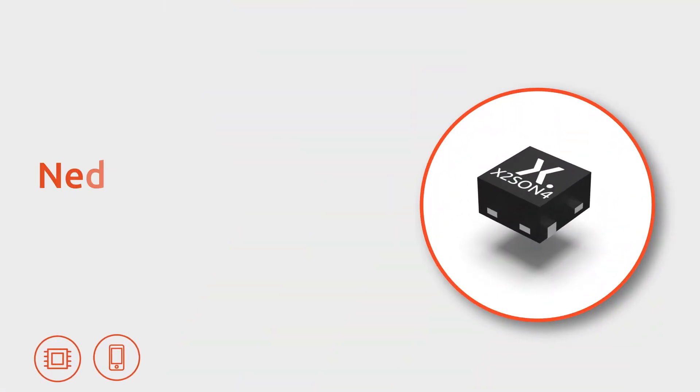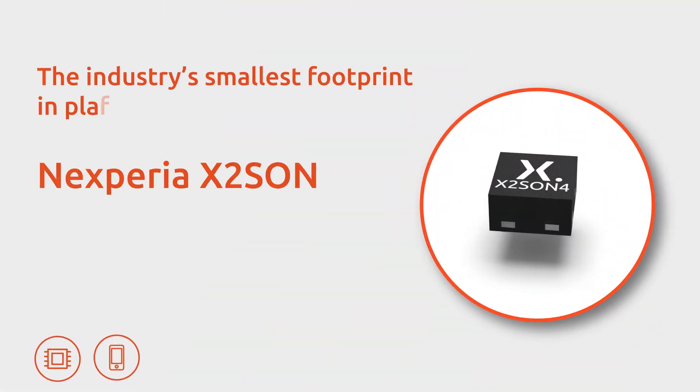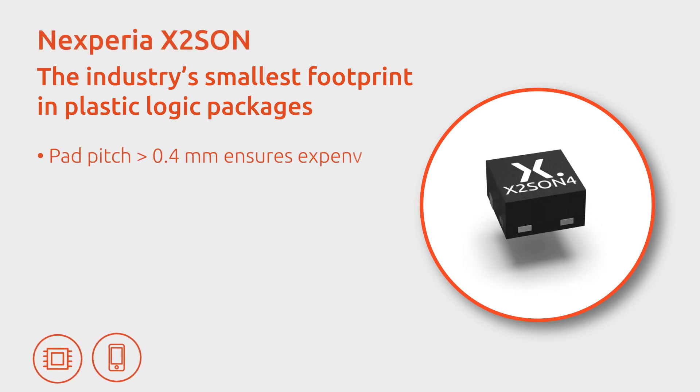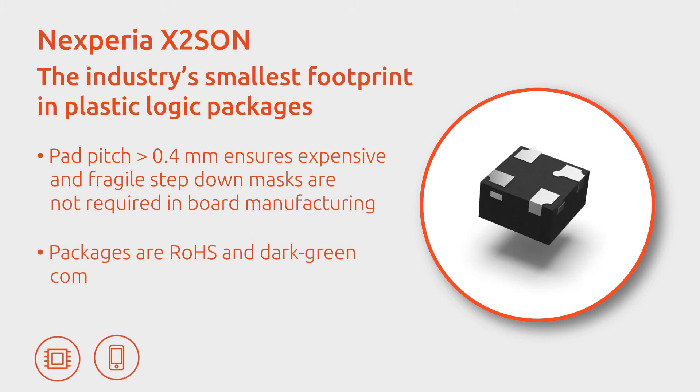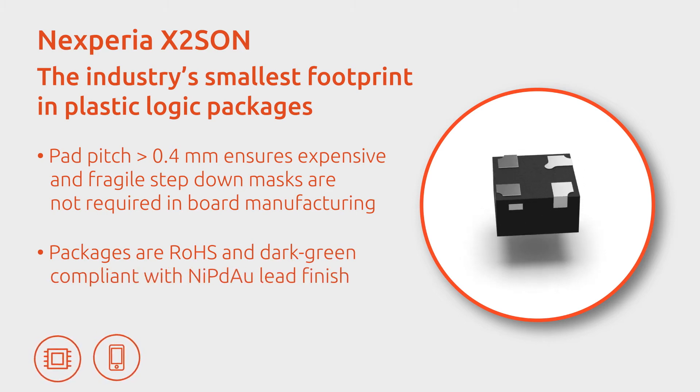Continuing to innovate for smaller package footprints in logic, Nexperia has developed the X2SON, the smallest logic leadless package for use without step-down mask. In addition to Nexperia's market-leading GX family,